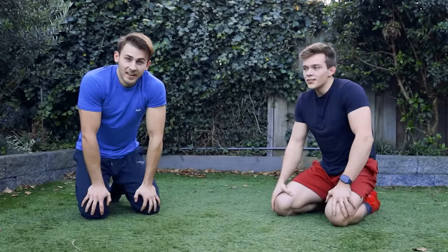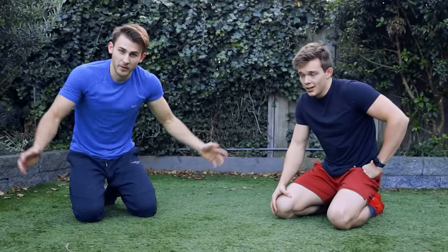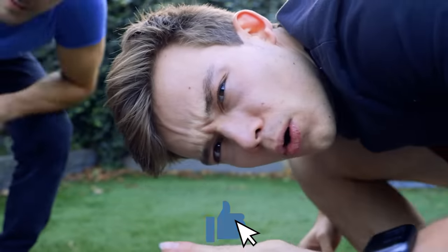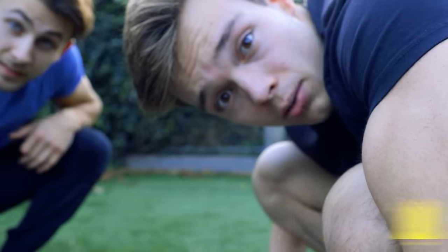This is a tough challenge, and it's a fun challenge to try out at home. Make sure to try it out with friends, brothers, sisters, everyone. If you want to get started with bodyweight training, check out the workout course in the description below. This was an epic challenge to try out. And subscribe — we're almost at a million. Smash like, hit the bell, subscribe. Please.